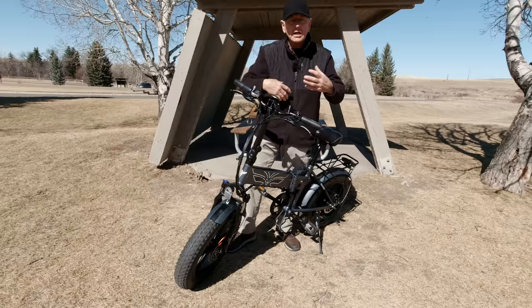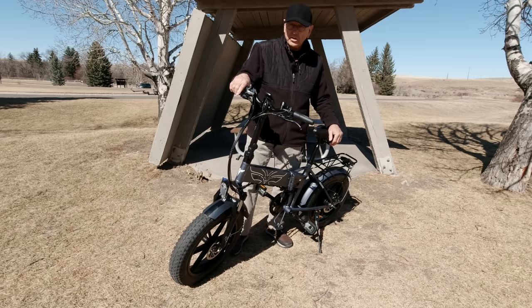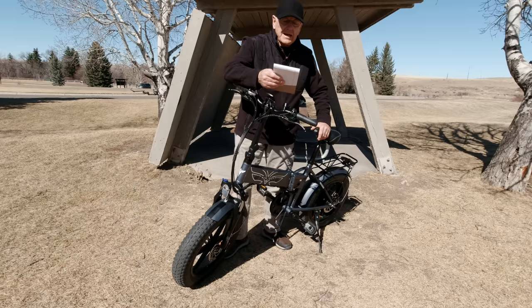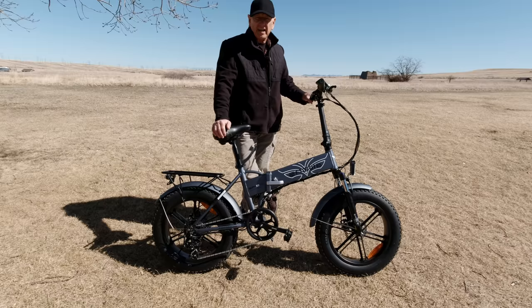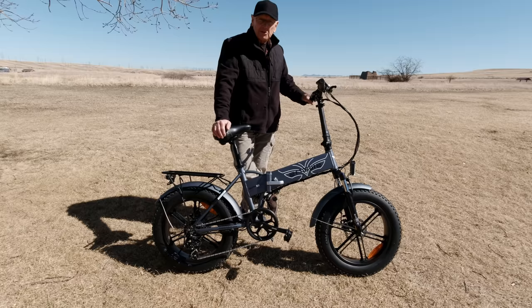The bike itself is well-manufactured, strong, and nothing feels cheap about how it's put together — it's heavy duty. It folds up smaller than others on the market: a Rad Mini folds to 41 by 28 inches, another model to 37 by 27 inches, but this one is only 30 by 32 inches. It's a Class 3 bike, meaning motor assist up to 28 mph. I run out of pedal around 21 mph myself, but the assist is there if you can use it.